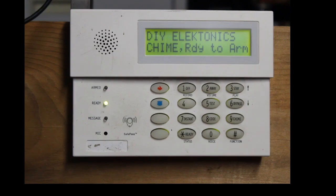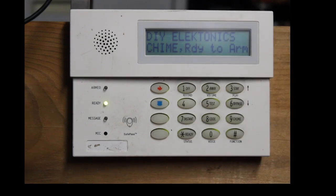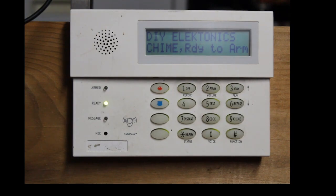Hey guys, Gary from DIY Electronics. On this video, I'm going to show you how to set up a schedule so that the system will auto-arm. There's no need for Honeywell Home Connect or ADT Pulse or anything like that to arm your system automatically. I'm going to show you how to do it right through the keypad through scheduling.